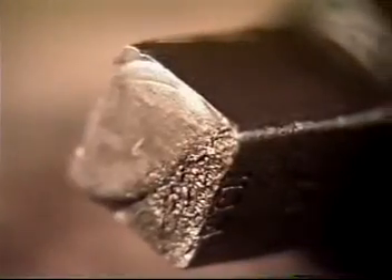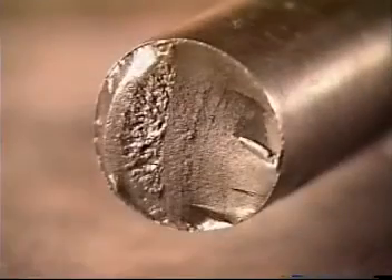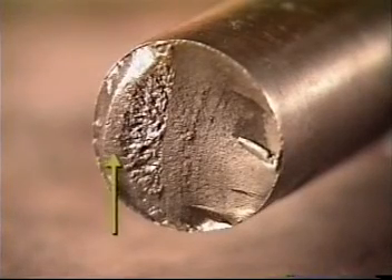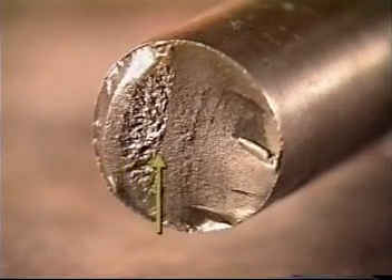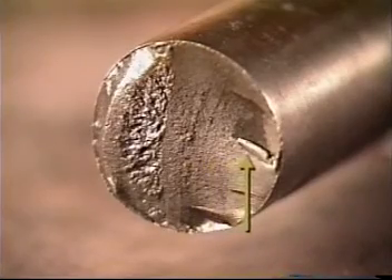Excessive die stamping can also produce failures in the wrench squares. This sample shows how the break face emanates at the point of the die stamping. Polished rod failures are usually the result of severe over torque on the polished rod clamp. As you will note, the break face has exactly the same characteristics as a sucker rod break.